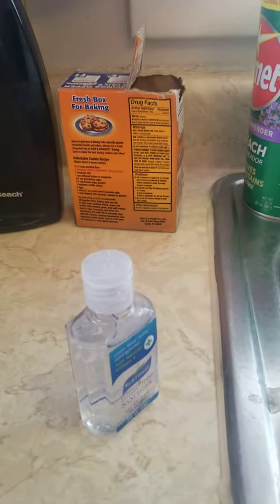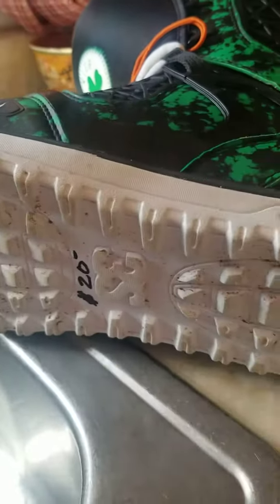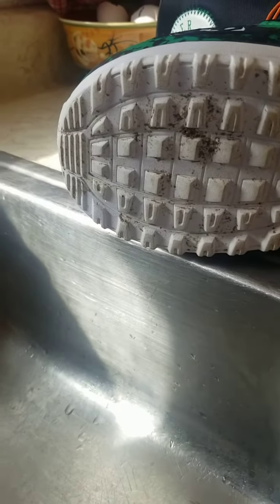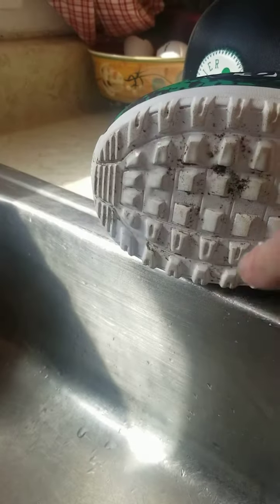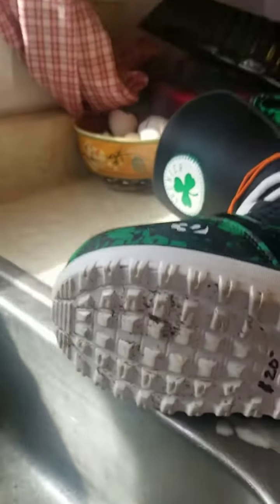I just wanted the whole bottom of the shoe clean, so I went ahead and sprayed hairspray on the whole bottom of it, then just wiped it off really quickly. So I'm going to try to do this — let me get my non-dominant hand here. So I just sprayed that right there, and then went ahead and did this on the rest because it worked so well on the black marker. Hopefully it doesn't eat the shoes.